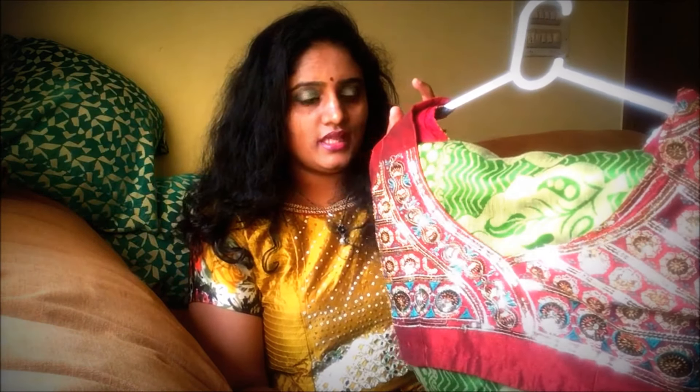So I am going to show you this raw silk saree with this beautiful blouse. I will show you how to wear this saree — it is very easy to wear.